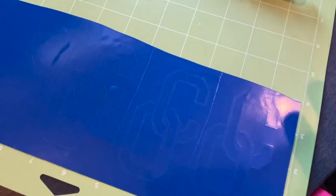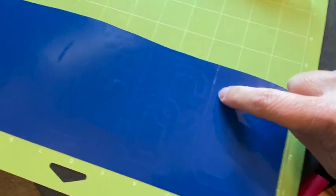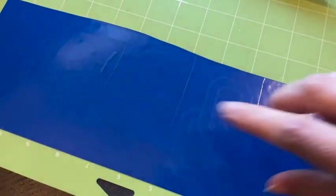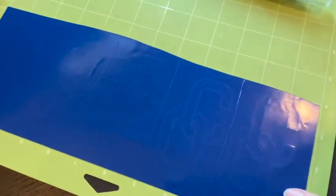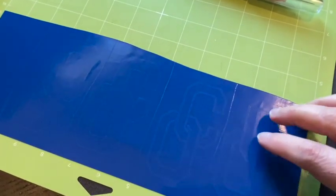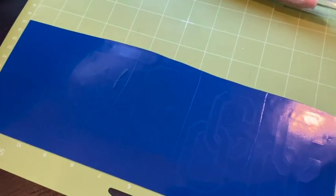A couple of tips when you're weeding: when you have multiple files, I went ahead and cut each one separately so I'll be able to weed each one separately. That makes it easier to control all the scraps. I also weed on the mat because it gives you an extra hand to hold the whole thing steady as you're pulling up the scraps.